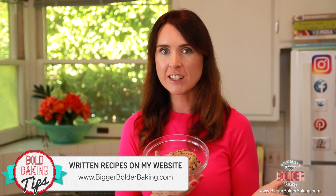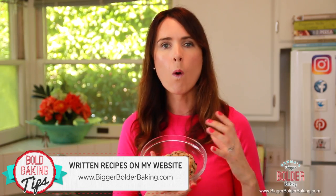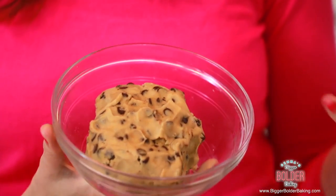The beauty of this cheesecake is that every part is cookie, every single layer. We're going to start out with the base as you normally do with our cookie layer. But unlike traditional cheesecakes where you kind of break up cookies like Oreos or graham crackers, we are going to make one big giant cookie for the base of this cheesecake. It's going to be delicious.